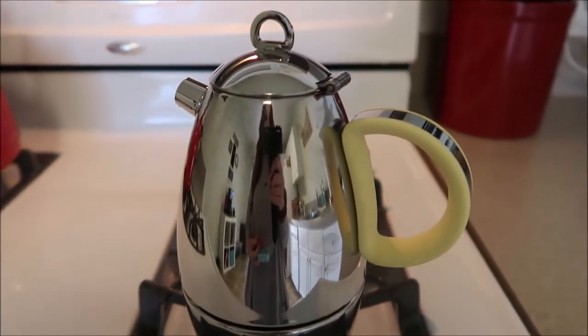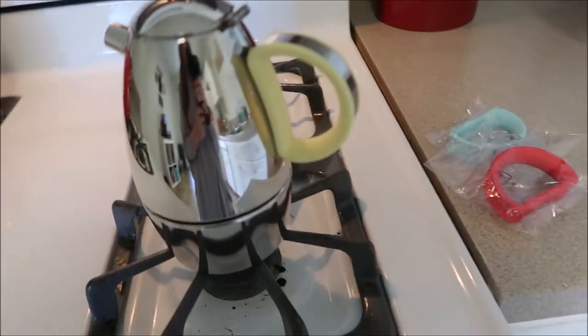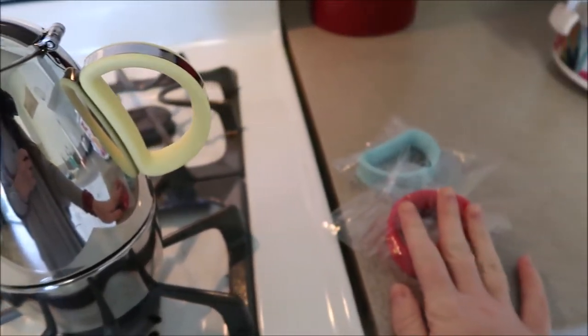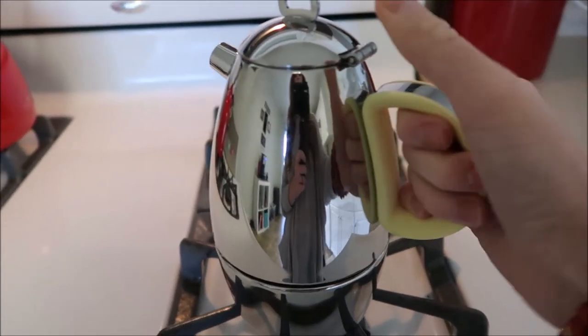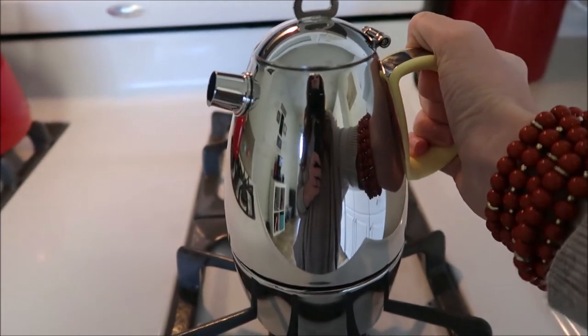Something else that makes this really fun is it comes with three interchangeable handles to go with whatever decor you have in your kitchen. The handle on this espresso maker is completely heat resistant, so I'm not going to have to worry about burning my hand when I go to pour my espresso when this is all ready.